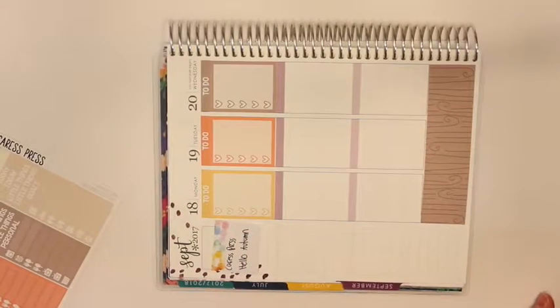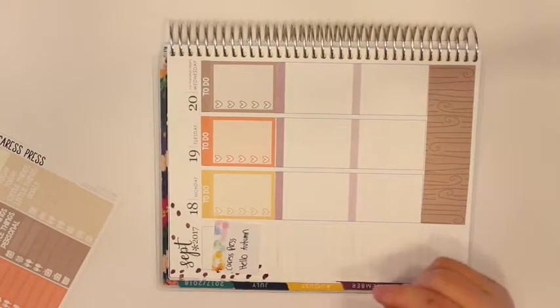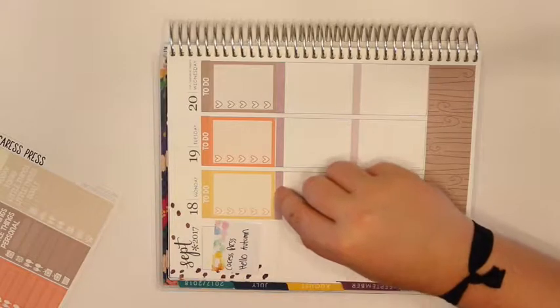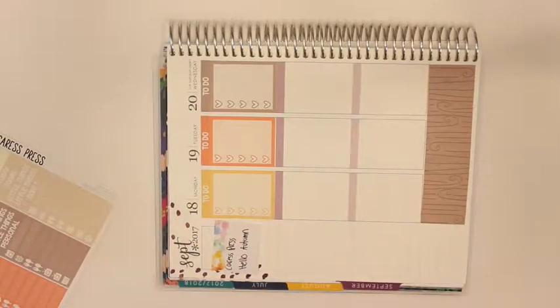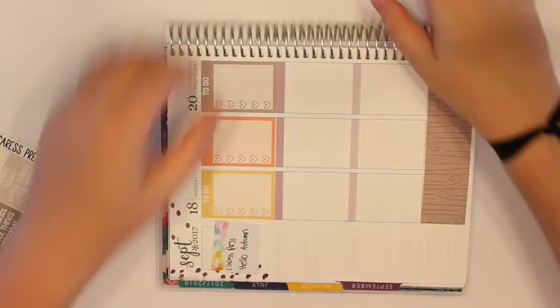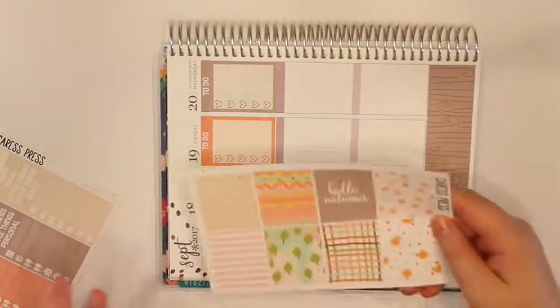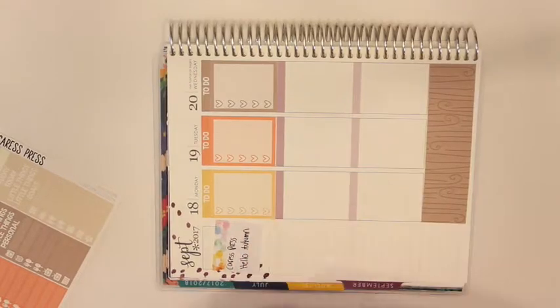I've got my headers and checklists down and one thing I wanted to note was that because this kit is from a year ago, these checklists are ever so slightly too small, which is fine — it's not a big deal. I'm going to do my today headers, my cool boxes, my little things and then I will be back when all of that is done.